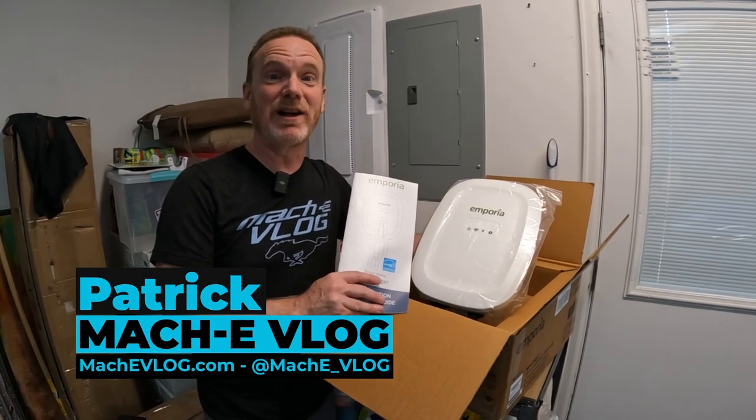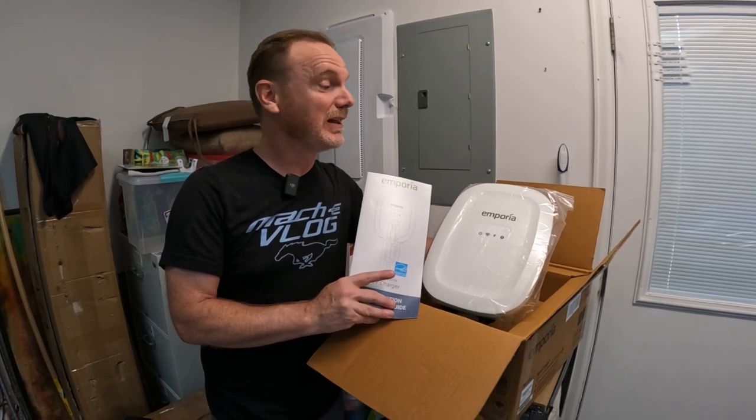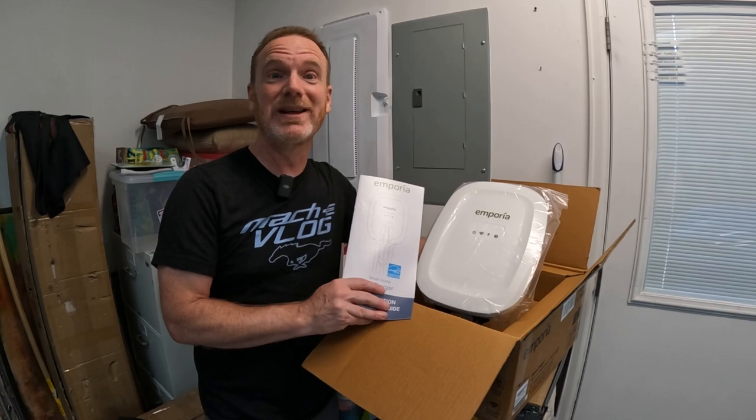Hi, I'm Patrick and this is the Mach-E vlog. Today we're going to show you another Level 2 charger. This time it's from Emporia, and I'm really excited to show you all the features of this one. So let's go.